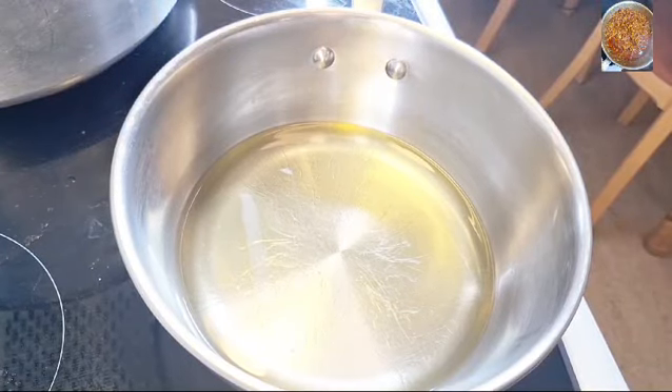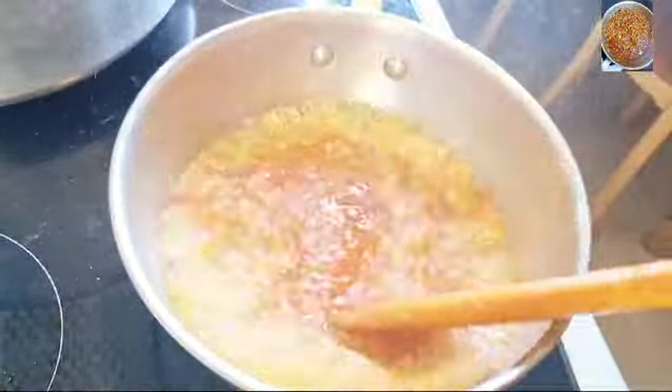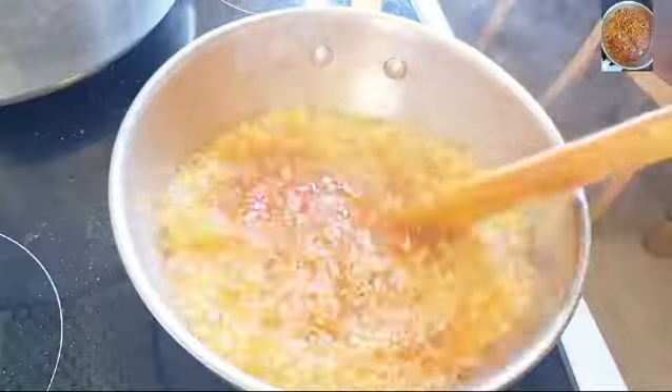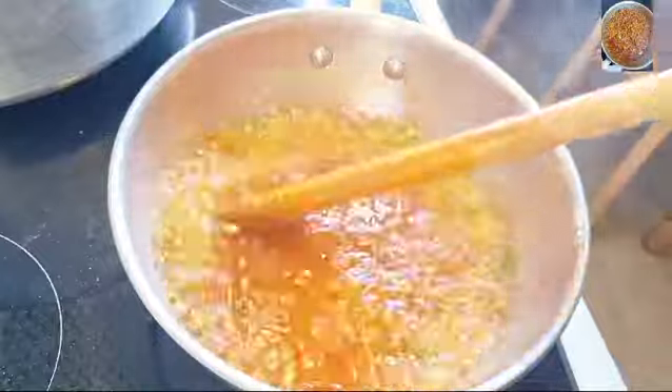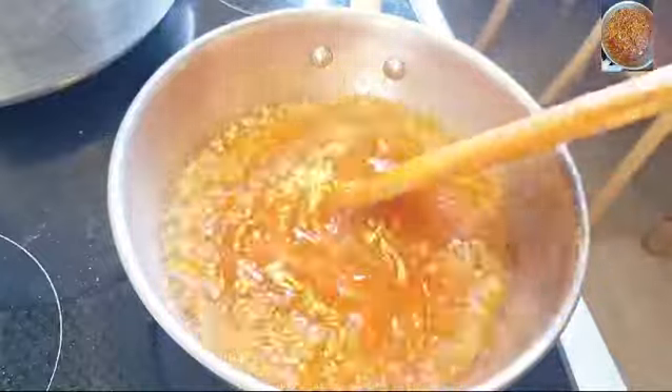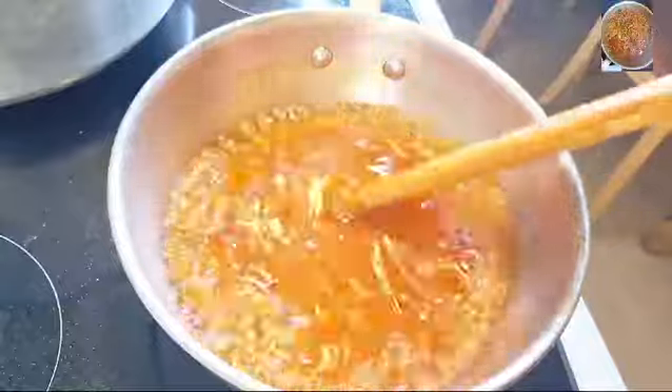Hello guys, in this video we are going to be making beans. I just added my oil here, and I'm going to fry my tomatoes, onions, and a little bit of garlic in there.